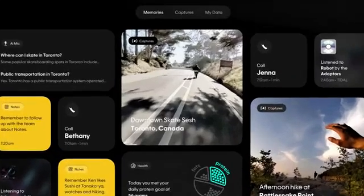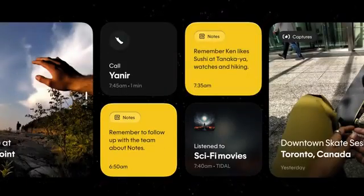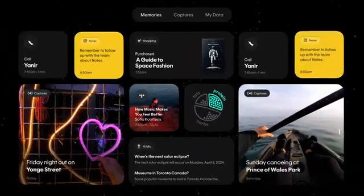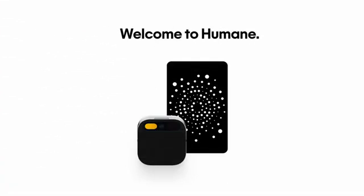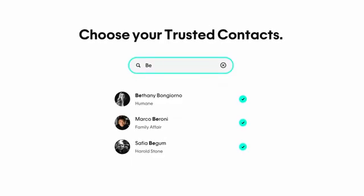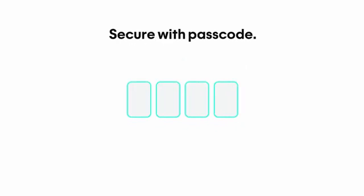To manage and access all your data, including photos, videos, and notes, Humane provides a central hub called Humane.center. This platform is designed to simplify your interaction with the AI Pin from setup through daily use. When you purchase the AI Pin, you're asked to onboard with Humane via a privacy-protected portal. By sharing information with the AI Pin up front, you're ensuring that by the time you take your personal AI Pin out of its box, the device knows you and your preferences.